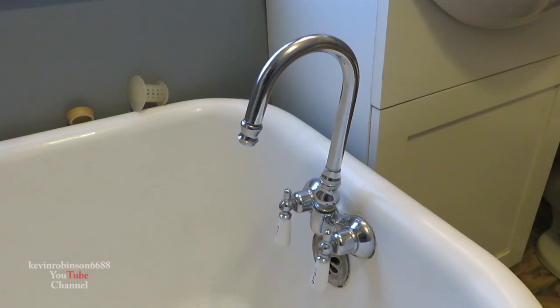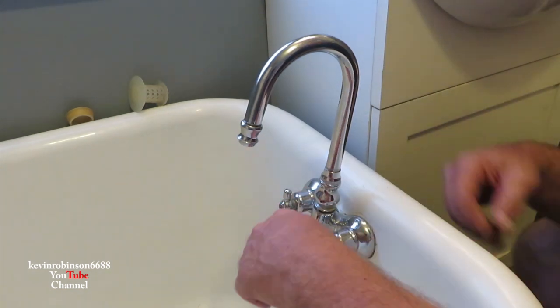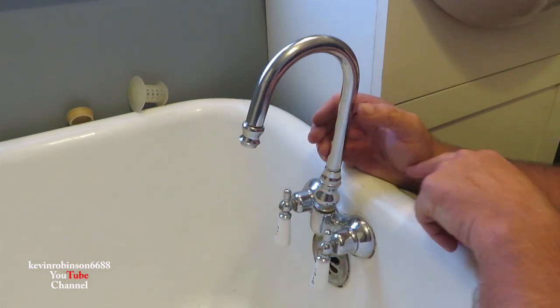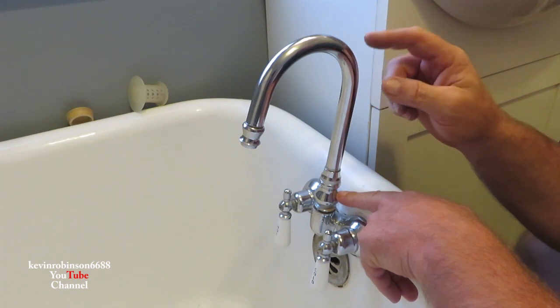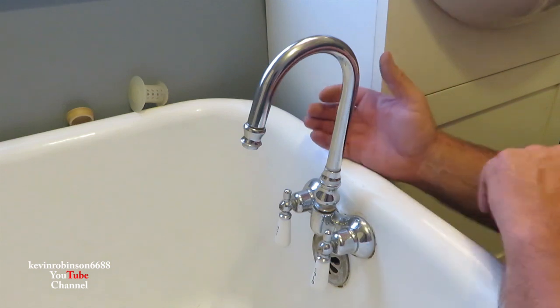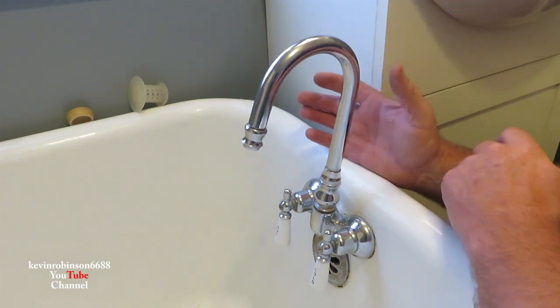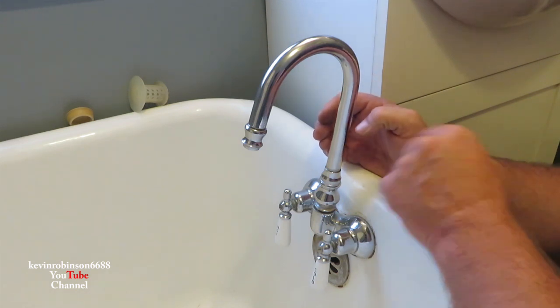How you doing everyone, it's Kevin. I'm back with another video. Today I'm going to be working on a bathtub and I want to turn it into a shower. I've had this off once, got some measurements on some pipes, and we're gonna see if we can turn this thing into a half decent shower instead of just a bathtub — because you could always use the shower to fill the bathtub.